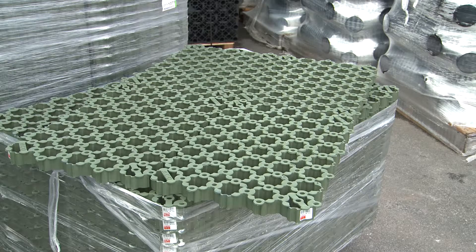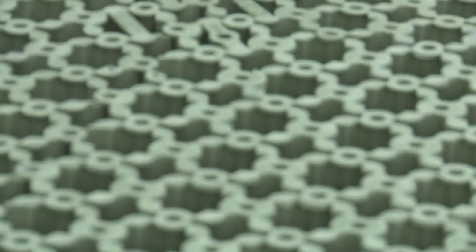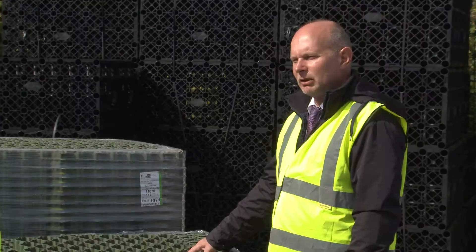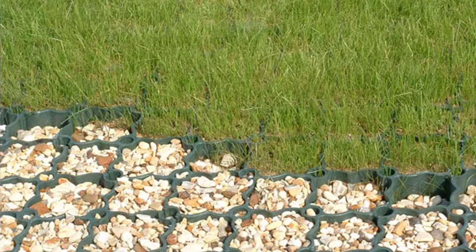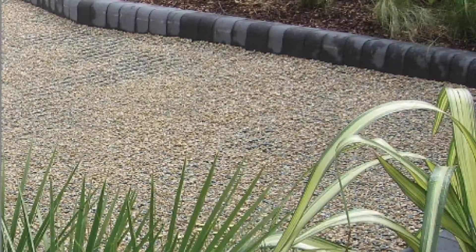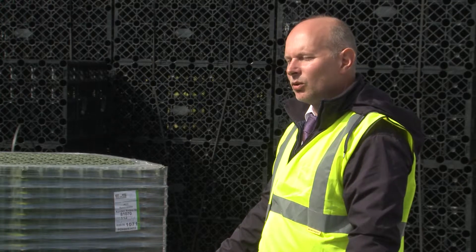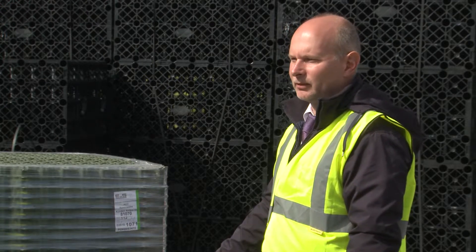Today, Tony, we're going to be looking at ACCO Ground Guard. This is a lightweight ground reinforcement system. It's suitable for use with grass or gravel. The system helps to reduce the risk of potholes, rutting and grass damage to paths, driveways, parking areas and access routes. When laid professionally, this creates a stable and water permeable surface, which is perfect for walking and driving on.